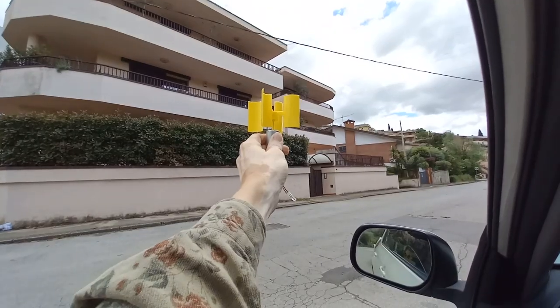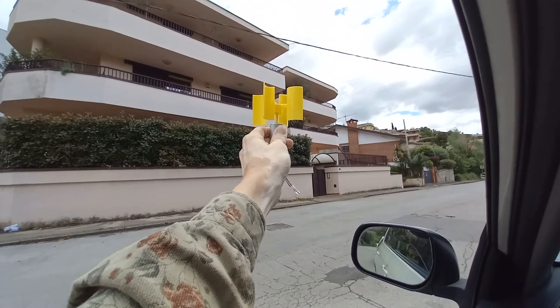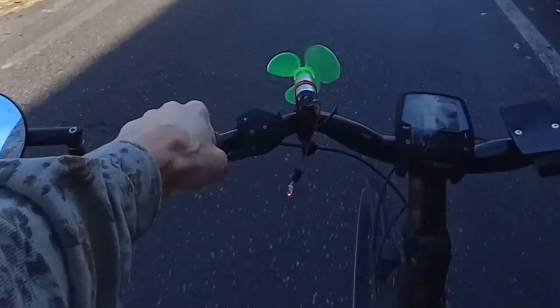A quick warning — don't try this by sticking it out of the car like I did as a kid. My dad wasn't too happy about that. But on a bike, the wind is not so strong.